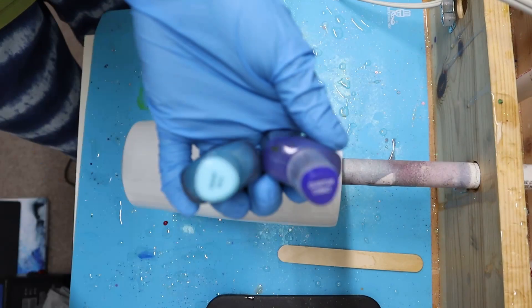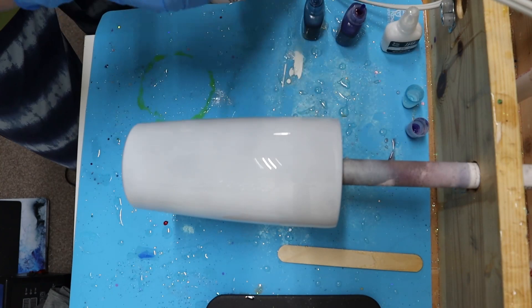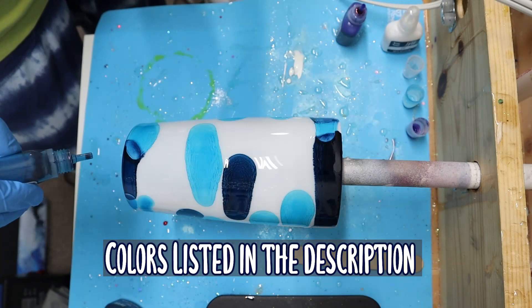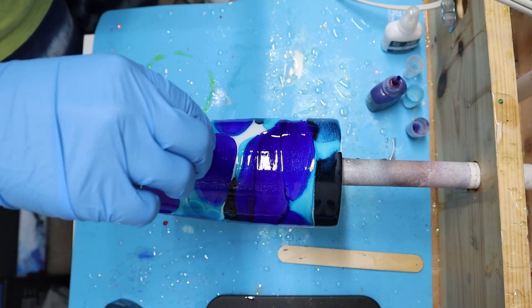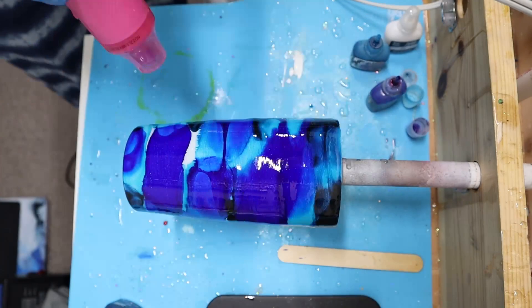I've chosen to do a blue themed tumbler, but you can use any color scheme you like as long as you have your white alcohol ink. You can use purple, pinks, blues, whatever color, but you have to have that white alcohol ink — make sure it's the ink and not the alcohol adhesive or thicker alcohol ink. So first, place all of these inks randomly around the tumbler. Make sure that epoxy is cooled down. I'm not really overthinking this — I'm adding all these inks around the tumbler until I can no longer see that white background.